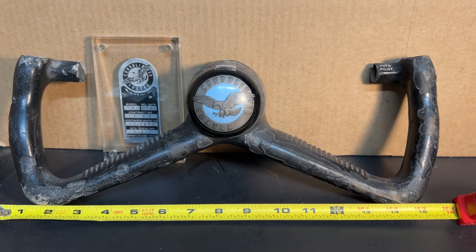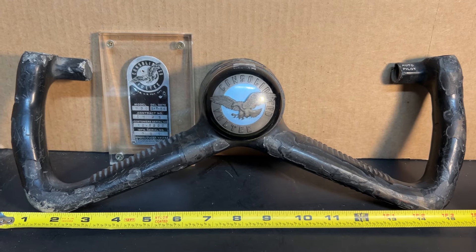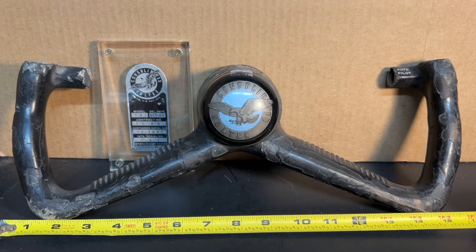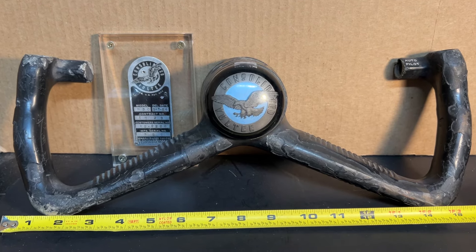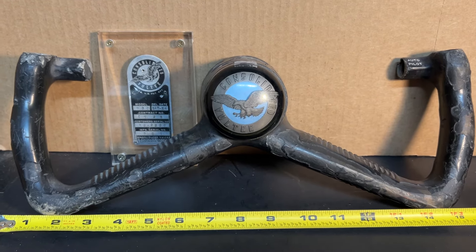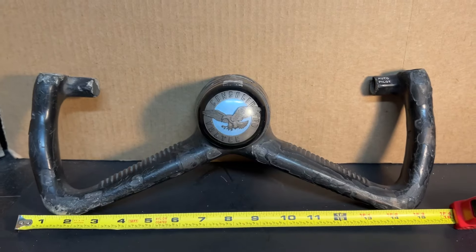Hello everybody. This is a continuation of the series in which I showcase my B-36 artifact collection. Tonight we have my two prized possessions — three if you count the horn button. Let's start off with the yoke.